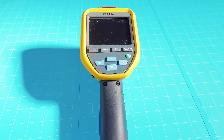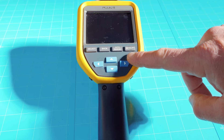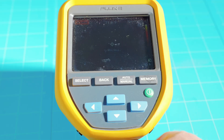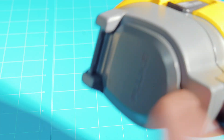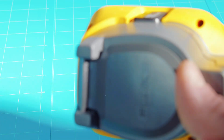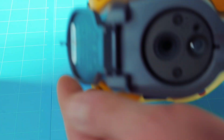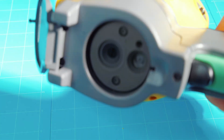Here is a quick overview of the Fluke TIS 20 Plus. To power it on, just push this button here. It's going to go through the boot-up screen. Now it does have this cover right here, and if you forget to open it like I did, you won't see anything on the screen. So we'll go ahead and flip that up — that exposes your lenses right there. That is a nice handy flap to protect those lenses.